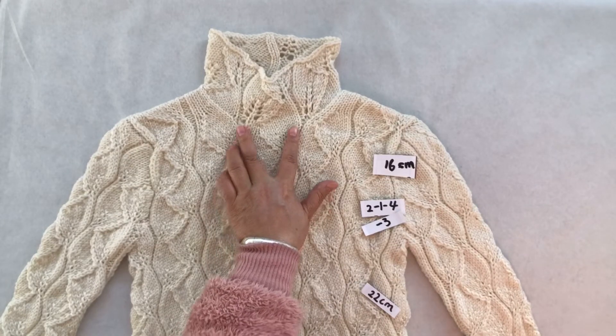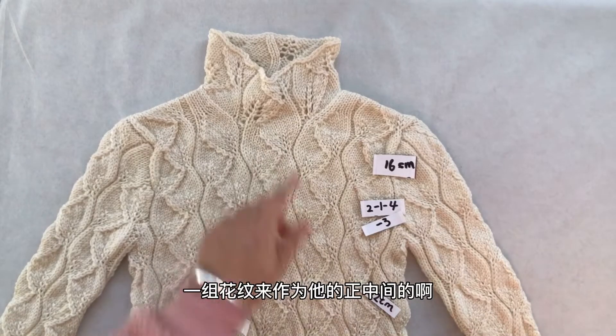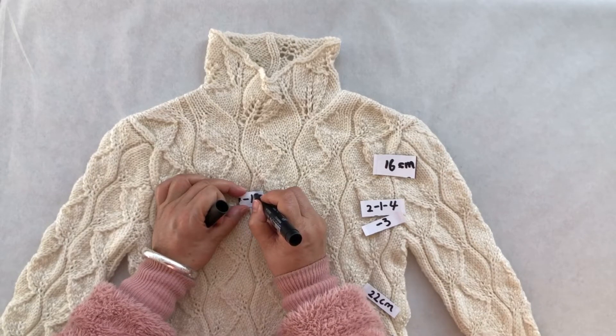只是向上织的高度略有差别。原款直至向上到16就行了，但这款不行。这件衣服你要取整件衣服正中间的位置，找中间的一组花纹来作为正中间，给它减去13针。